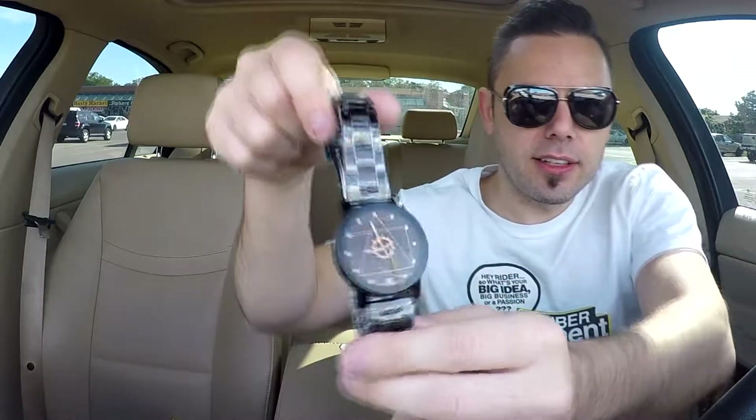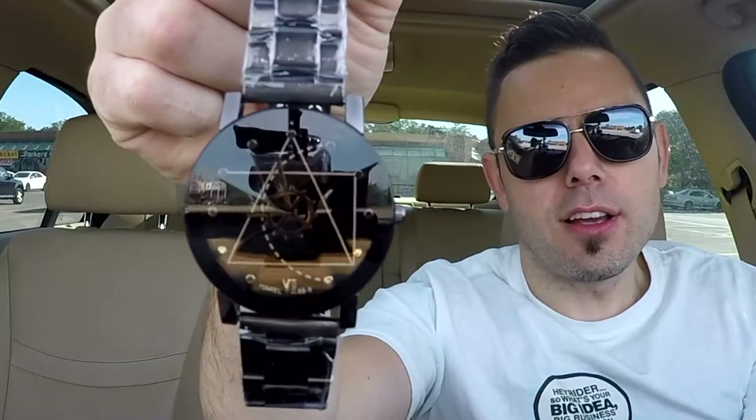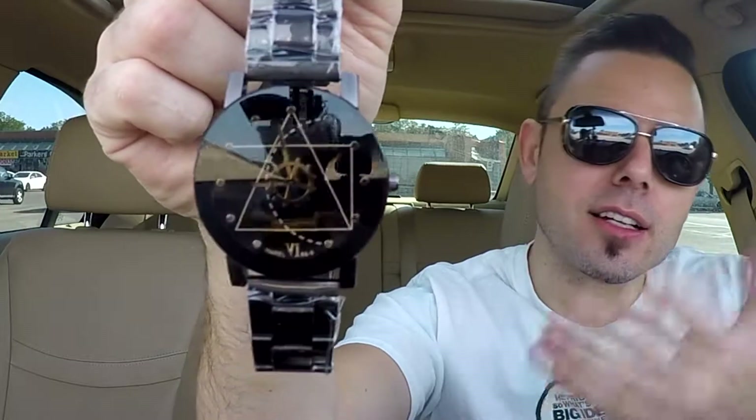And you can hear the mechanism — hear that? So there you have it. Tell me what you guys think. Like, don't like, maybe. Subscribe, and you may win this. This could be yours.